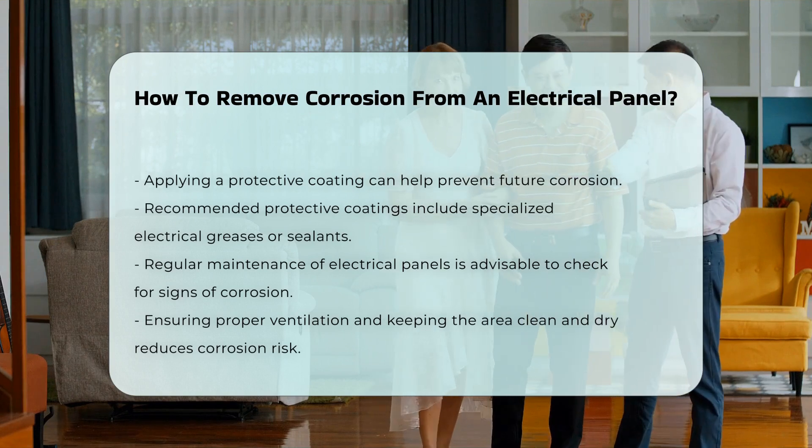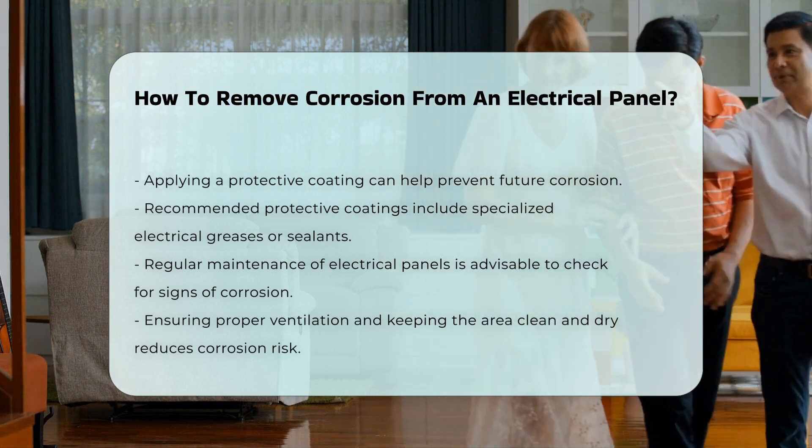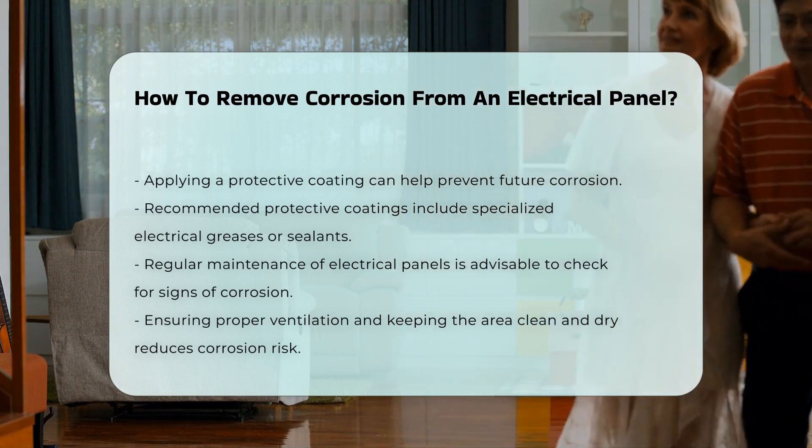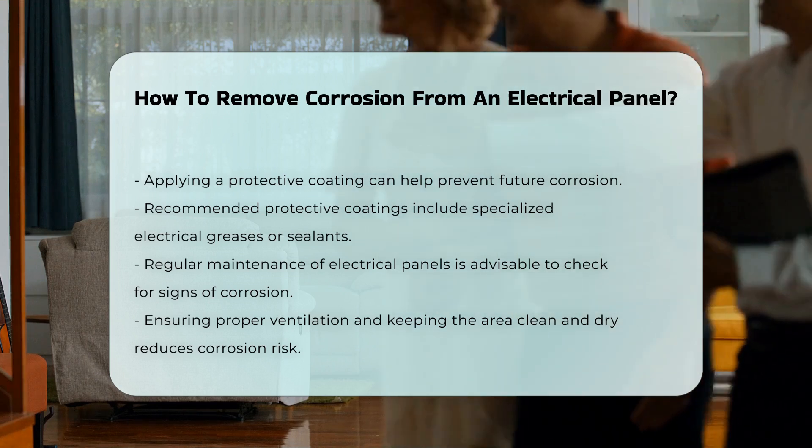Regular maintenance of electrical panels is advisable. This includes checking for signs of corrosion and ensuring proper ventilation. Keeping the area clean and dry will significantly reduce the risk of corrosion.